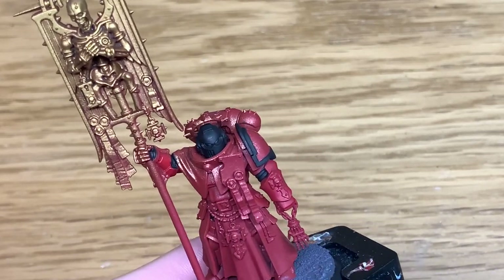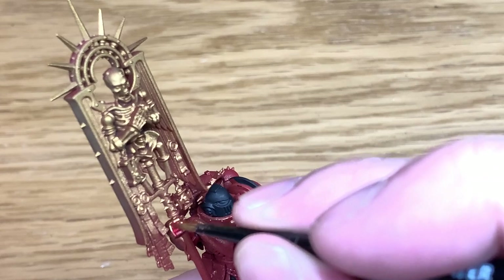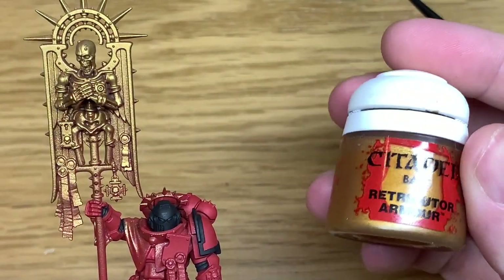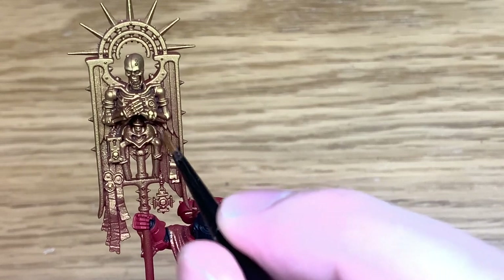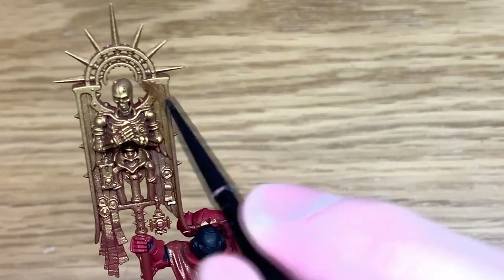There's some excellent stuff you can do with this by doing a bit of lighting on the legs. You'll see when I've done the armour plates on his legs or the robes as well, because there's some nice little creases in there you can get them looking cool. I'm just going to touch up the standard with some Citadel Retributor Armour, getting that into the recesses where there's going to be a little bit of Mephiston Red.